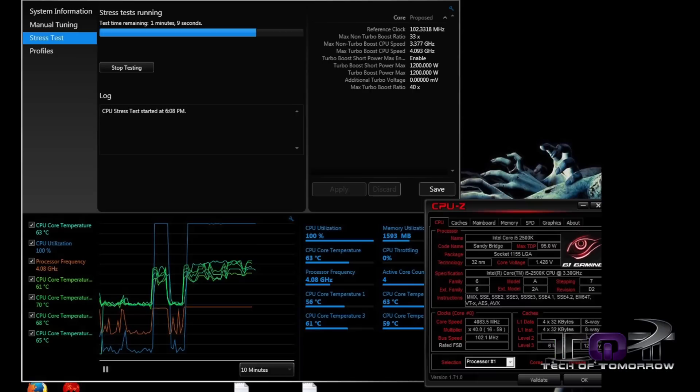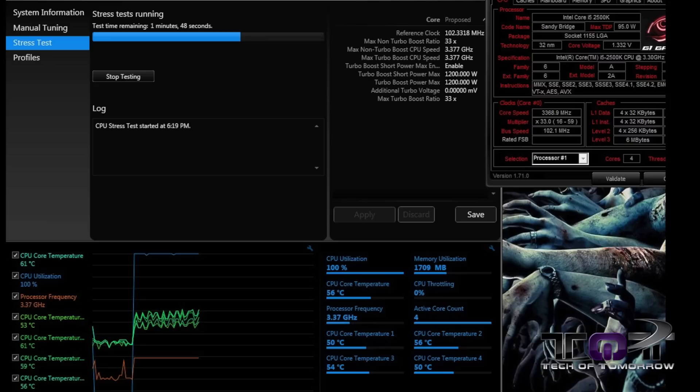We ran the CPU at a bunch of different frequencies within its range, all the way up to its 4.08 GHz overclock from its standard 3.3 GHz. You can see that this thing was running at about 54 degrees Celsius under a normal load, and when overclocked it was getting about 68 degrees Celsius. So this thing was running pretty good.